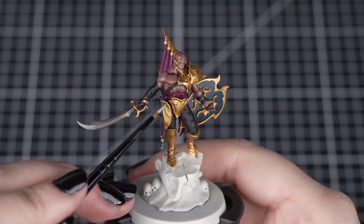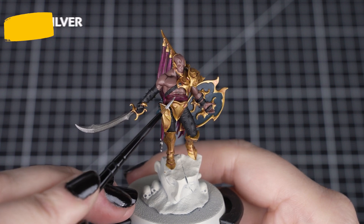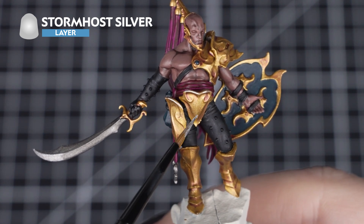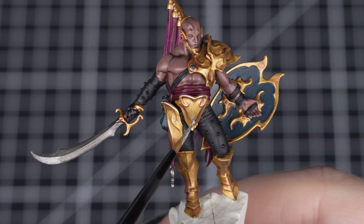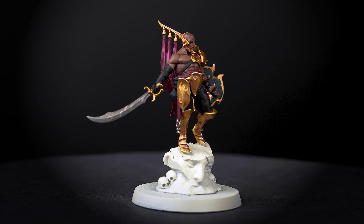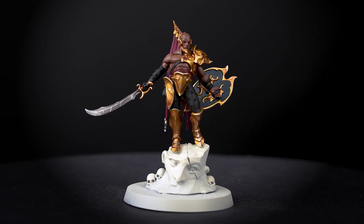Now that the shades are dry, we can add a cheeky highlight to both the silver and the gold details with Stormhost Silver. As we'll be just highlighting the major raised areas and edges, we won't need too much on our brush — we just want to accentuate the brightness of those metals. Using such a light silver on both metallics will give more of a uniform finish on the model. When you have finished applying the silver, we just need to change our paint water one more time.